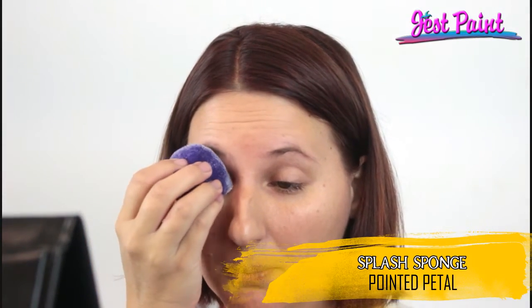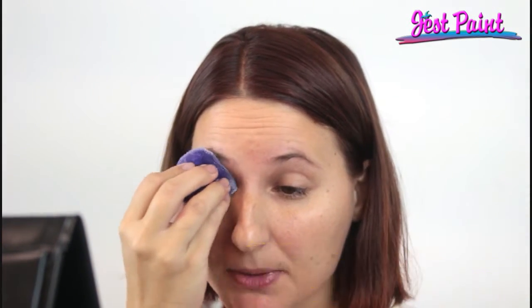If you want, you can use it for smaller strokes. I'm going to use some pearl white from Global, and I'm using a pointed petal sponge from our Splash Sponges line. I'm just going to put a little pearly background on.